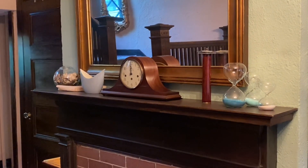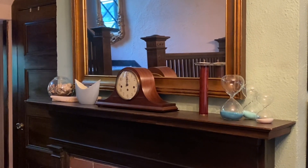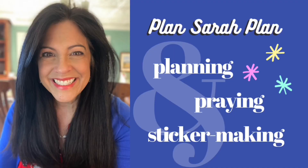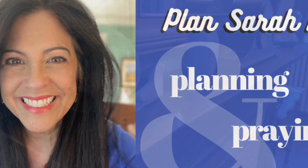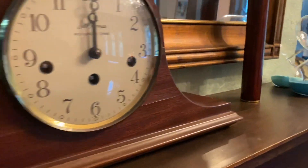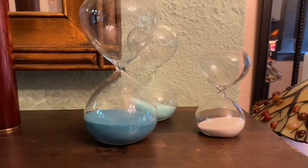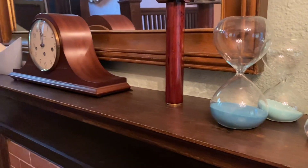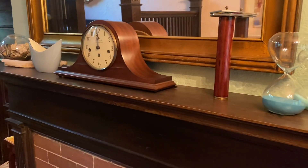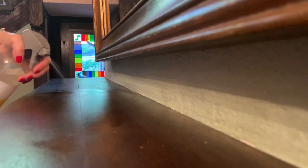Hello everyone, it's Sarah from Plan Sarah Plan. Today I'm going to decorate this mantle for fall. Here's what the mantle looks like now — it's basically just some favorite doodads, non-seasonal items, just things that are fun to look at, decorative things that would work any time of the year. I'm going to take all of these things off the mantle, give it a good dust, and start from scratch to bring some festivity into the front hall.